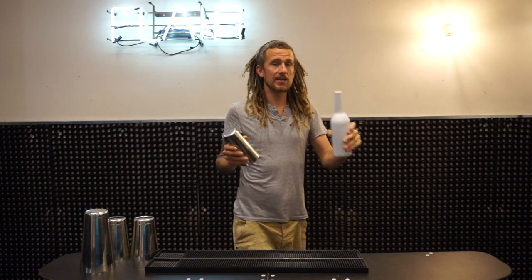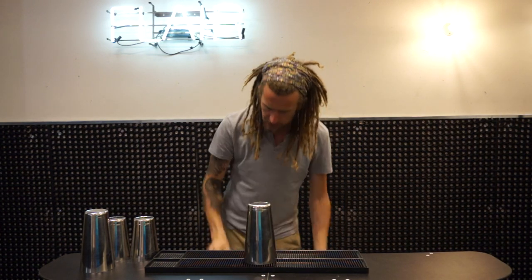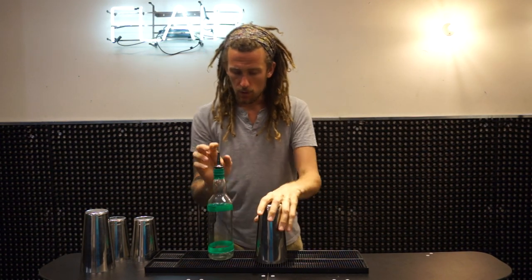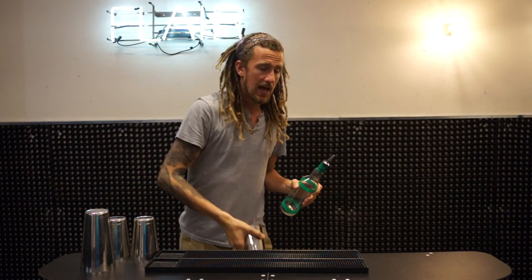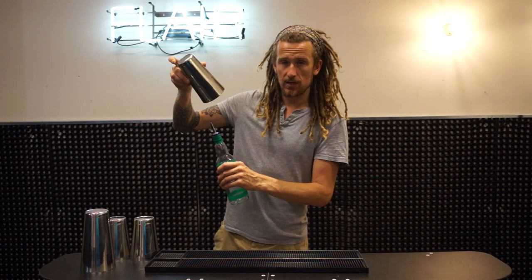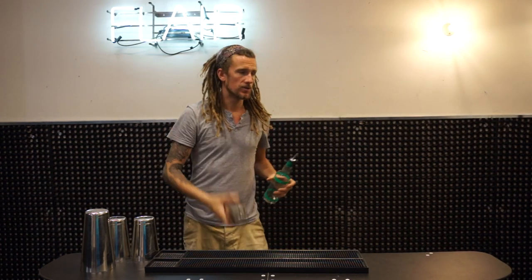When you start using a bottle with a pour spout, it becomes a bit more difficult because the pour spout makes the bottle much taller. What can start happening is as you throw it up and it comes around, you may start hitting it on the pour spout. If that's happening, you just have to remember to bring the bottle down a little bit and then try to catch the shaker.